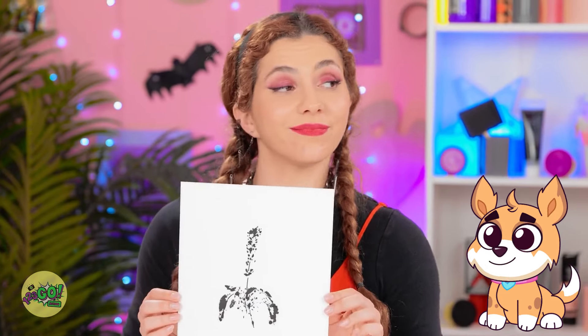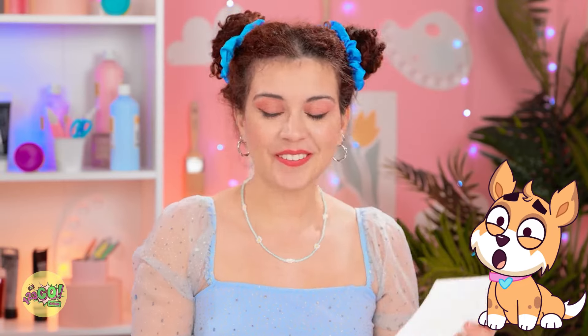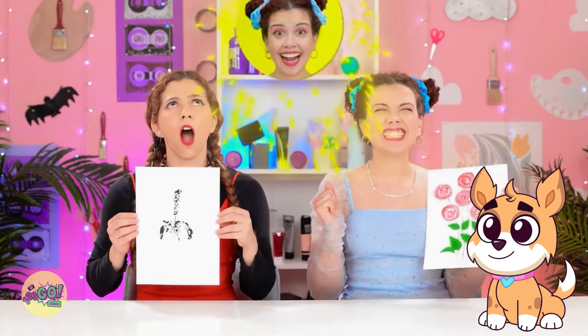I wonder who won this round. Hey, we're about to find out! Yes, I won! Are you kidding me? Better luck next time!